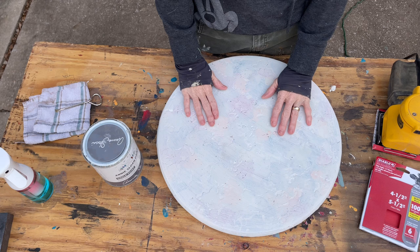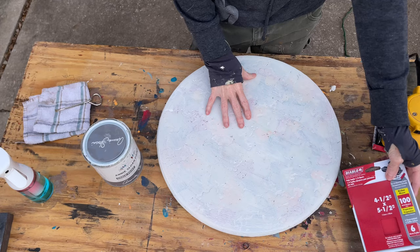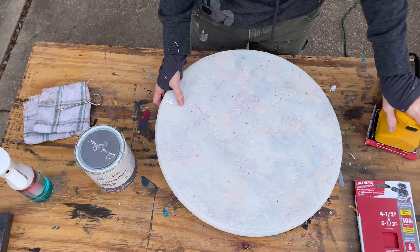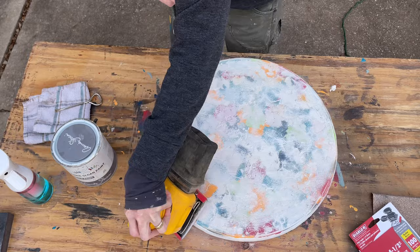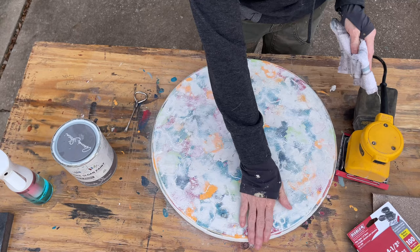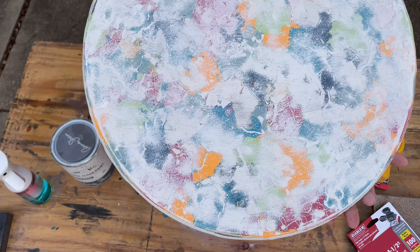Now we're back with 100-grit sandpaper. Before we were using 60-grit; now switching to 100 because I want it less intense — it's pretty much smooth to where I want it and I just want colors coming through. We're getting some of that Old White off that we painted over it. This is where you decide how much color you want — you can always go back and add more white. I went to a point where it looked good to me, with some colors poking through and a lot of white to tame it down. Remember I sanded the edges too.